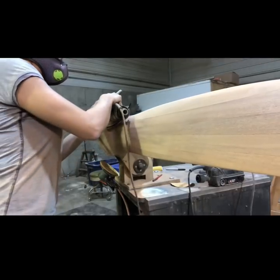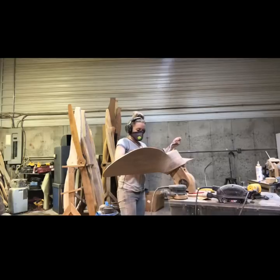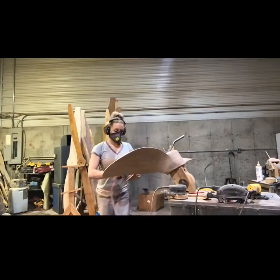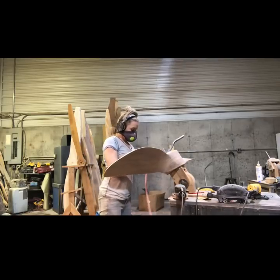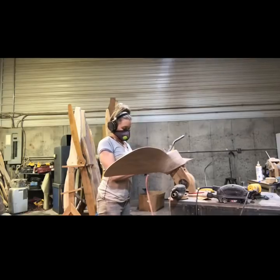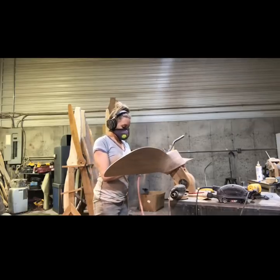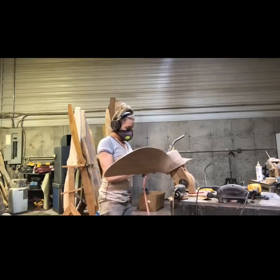I went ahead and used the palm sander to smooth a few places out. I wanted to be super careful on my trailing edge. You want to keep your trailing edge sharp so that when the air comes off the airfoil side and the flat side, it comes off together, and that makes a more efficient propeller.